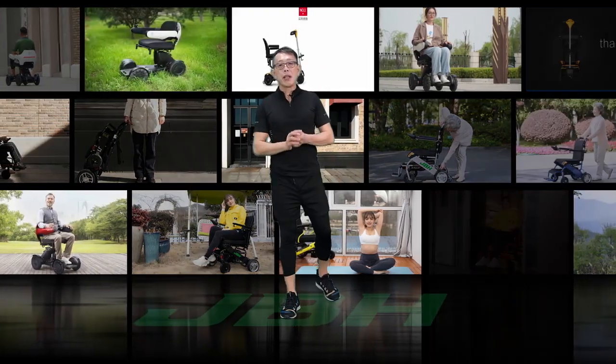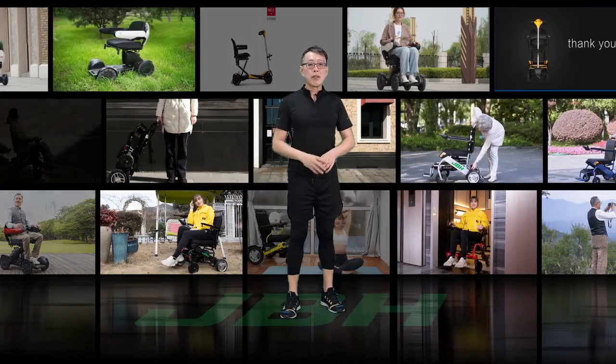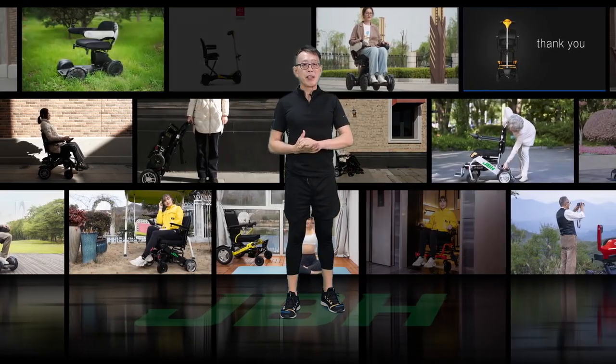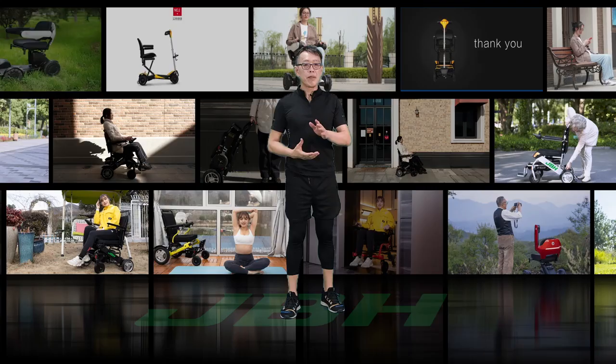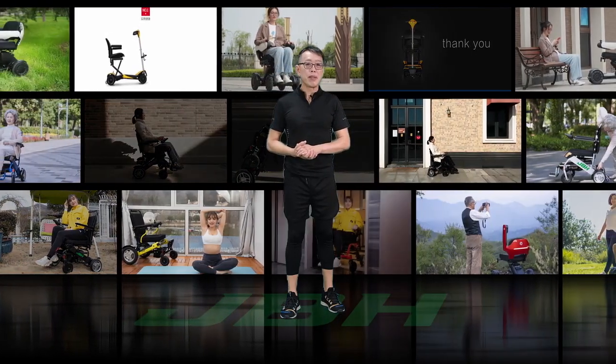Hello, this is Kevin from JVH. Today, I'm very glad to introduce you how to open the box and do the initial setup of the JVH wheelchair. First of all, thank you very much for choosing JVH wheelchair.